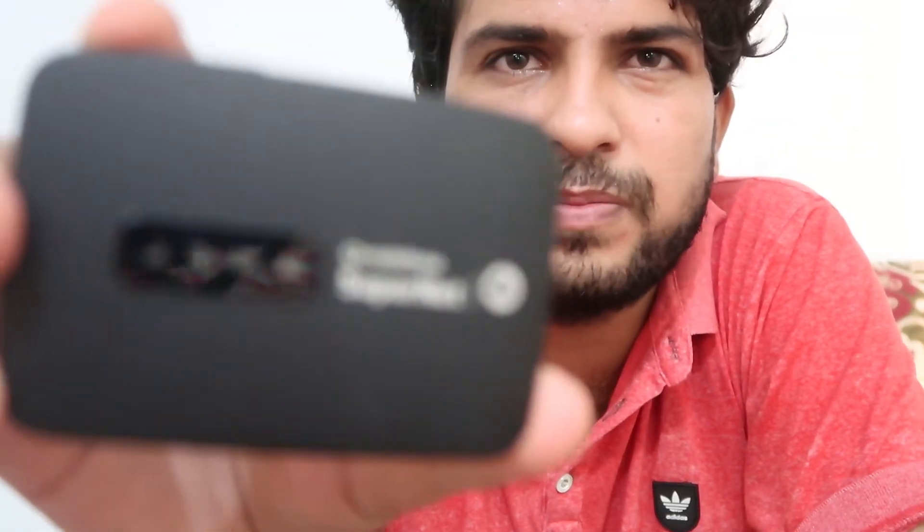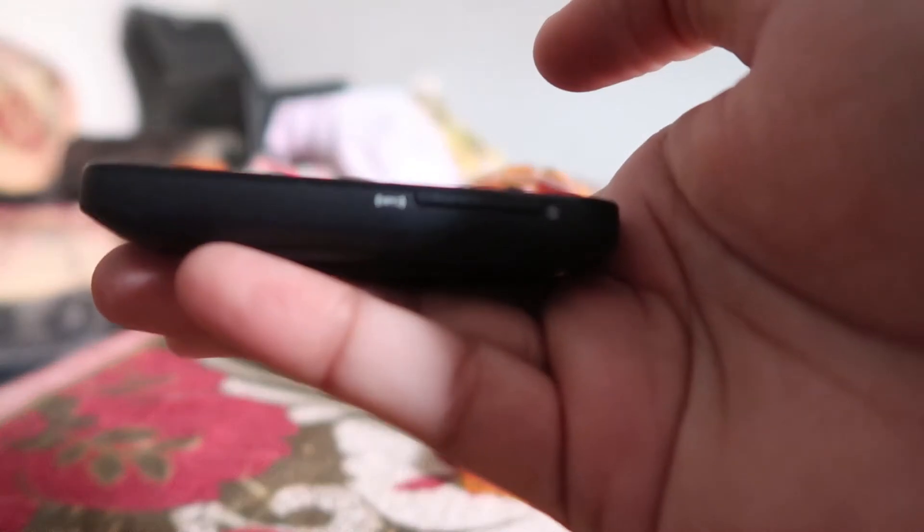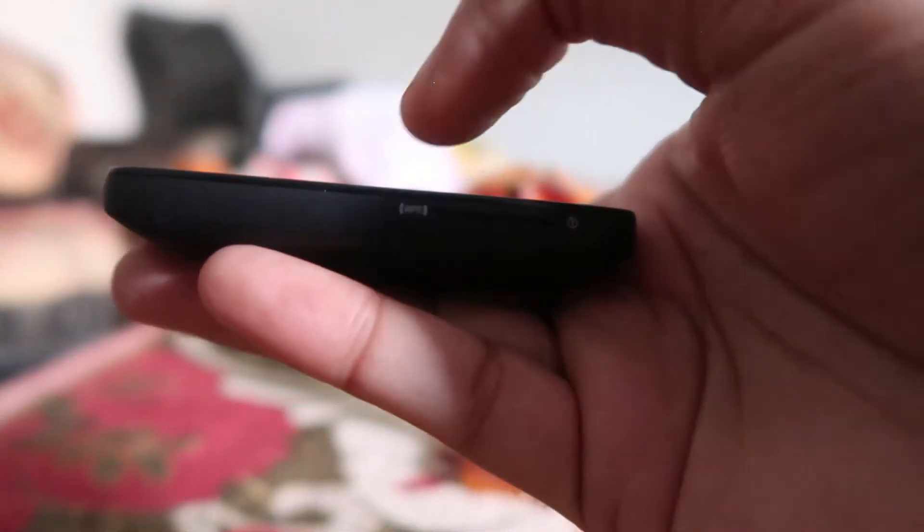Here's how to connect your mobile phone to this device by just pressing the WPS button, or without the password. As you can see over here, this is the WPS button on the device. By using this, you can do the work that I am going to tell you about.